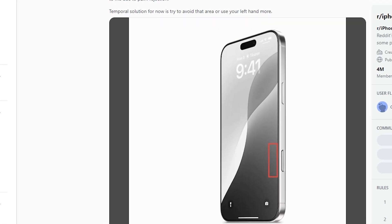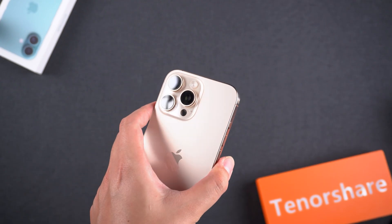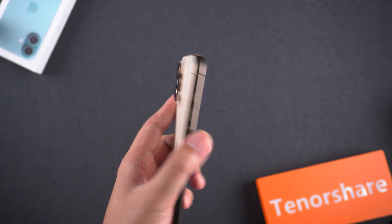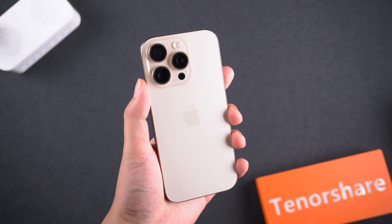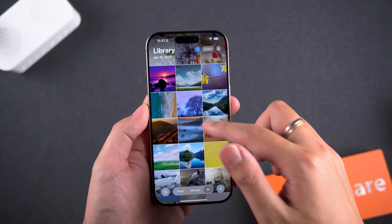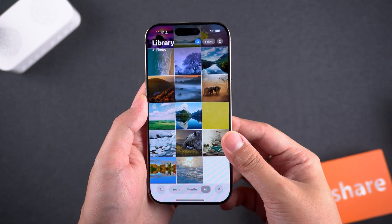On Reddit, thousands of users have upvoted posts about this issue, indicating that it's not a rare problem. Due to the large size of the iPhone 16 Pro Max, the chances of accidental touches are quite high. The iPhone 16 Pro also has this issue, but since its screen is slightly smaller, the chances of accidental touches are lower.